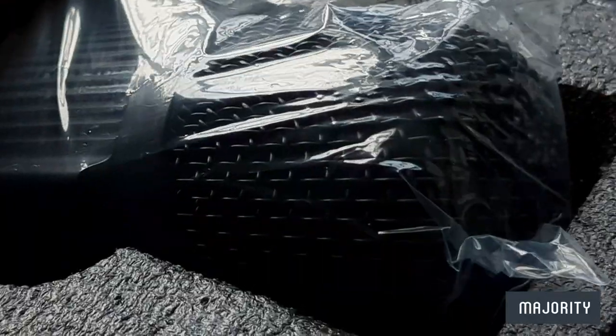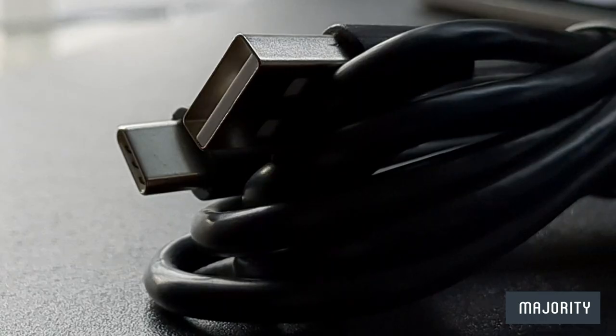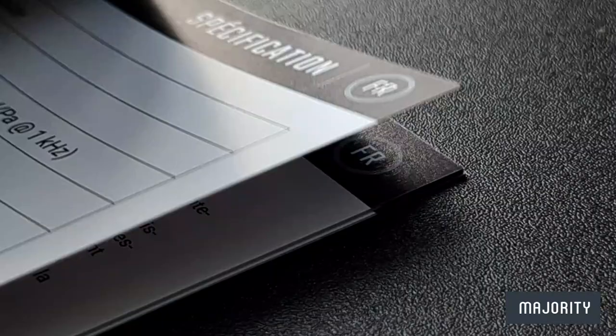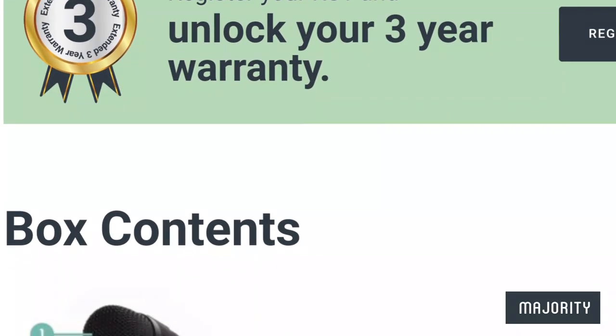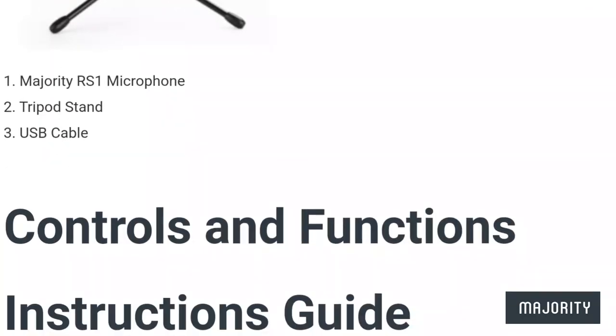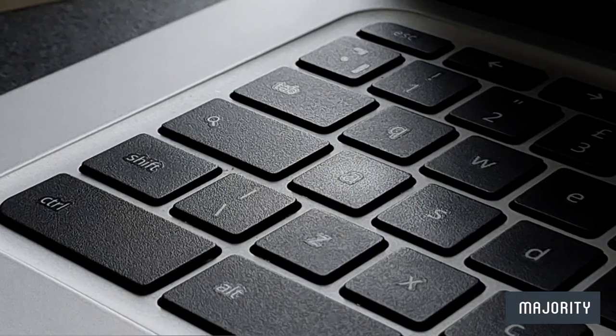Inside you'll find the microphone itself, one stand to prop it up with, and one USB cable to connect to your device of choice. We also have this mini manual which can be downloaded from Majority's official website if you prefer the digital version. And while you're there, make sure to take advantage of the 3-year warranty by registering a few details.